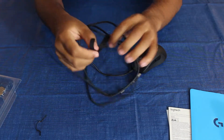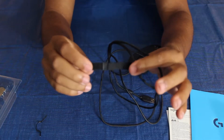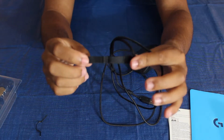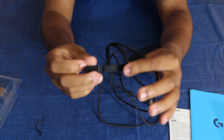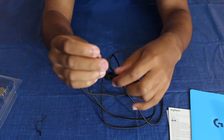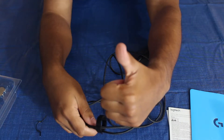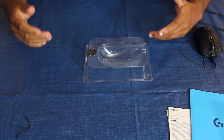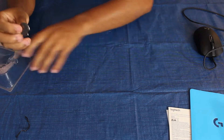Oh, that's cool. As you can see here, in terms of my setup, I don't have too much real estate between my computer and my USB hub, and my mouse. So this cable is going to allow me to keep things intact and still make a cleaner setup. Great job, Logitech.